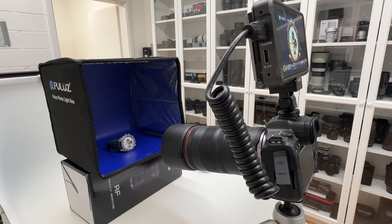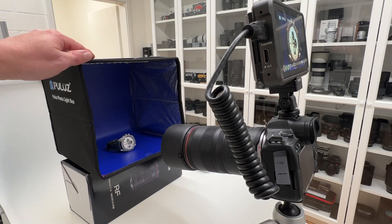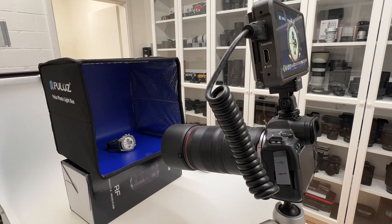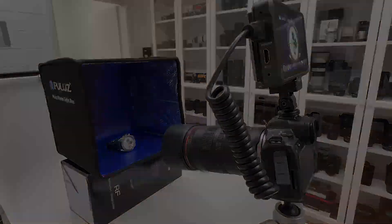On top of the R5 I have mounted my Atomos Ninja 5 Plus to record what I'm doing in terms of settings and menu navigation so you can follow along. I also have a product photography tent with LED illumination, placed on the box of the macro lens to lift it up for a better perspective and field of view. Everything is placed on a product table for macro and product photography.